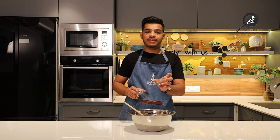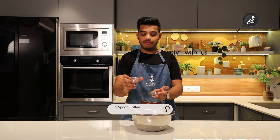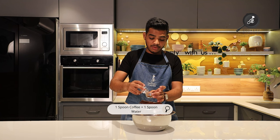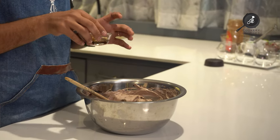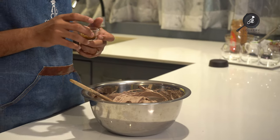I have taken 1 teaspoon coffee and 1 teaspoon water. We will mix both of these and microwave it for 5 to 10 seconds until the coffee is activated. Then we will add this mixture into the mousse. Ideally, if you want, when the cream is warm, add the coffee into it at that stage.